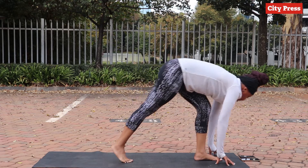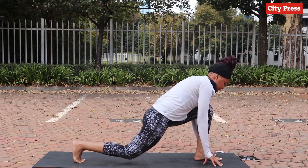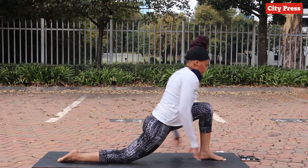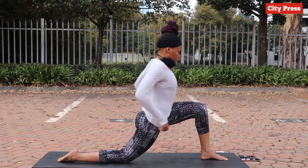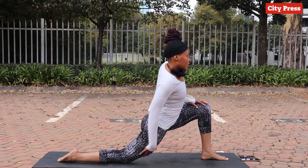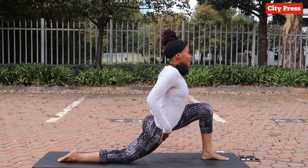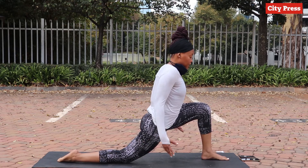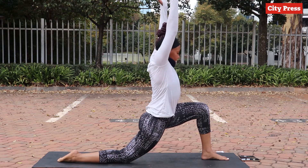From here the back foot goes all the way backwards — open the leg and then we stretch on this side. We're stretching the quad on the right-hand side and a little bit of a stretch also on the left hamstring. If you want, hands can go up.